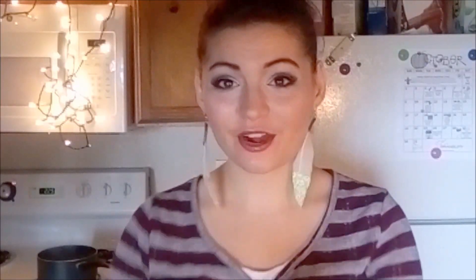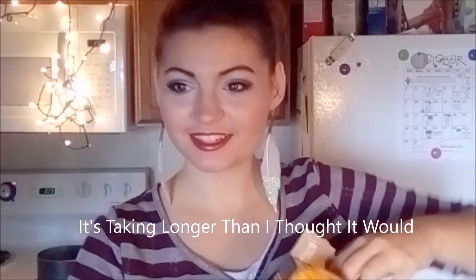And now it's time for us to get our Kraft mac and cheese. So I'm just going to open it, remove the cheese packet, and then pour this into the pot.